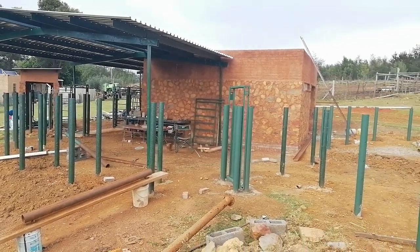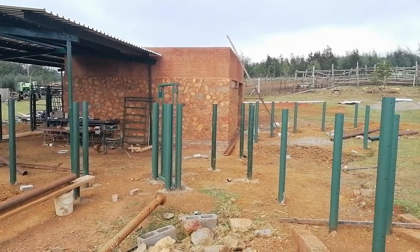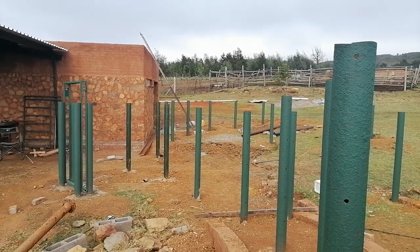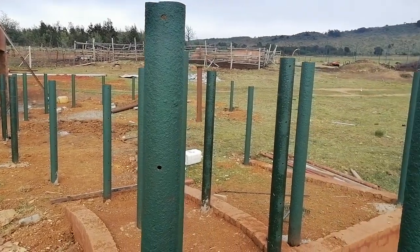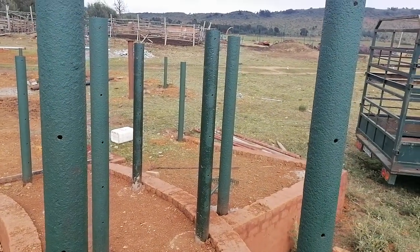This is a design out of Temple Grandin, so we follow her principles. I think it's gonna be a great success.